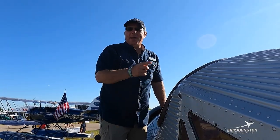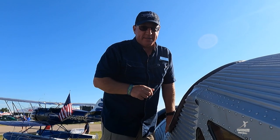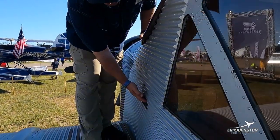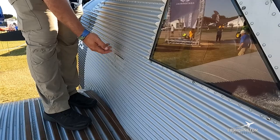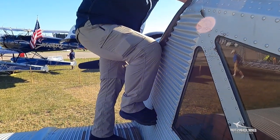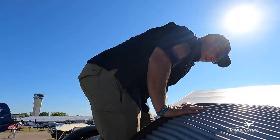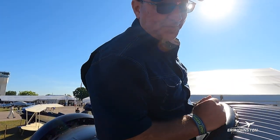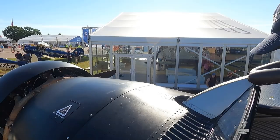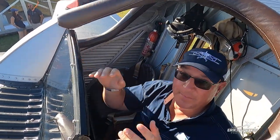Here we go — showing you how to get into the Junkers F-13. We don't get in through the back; there's no door there, so we go in over the top. One handy feature also found in older biplanes and some of our Waco aircraft is a kick step — a hinged piece of metal with a step on the inside. I put my foot in the kick step, brace myself, hop up under the top of the cockpit, put my hands in there, hop right down onto the seat, and shimmy myself down into the cockpit.